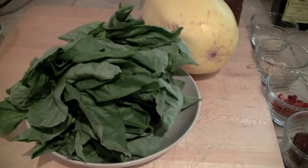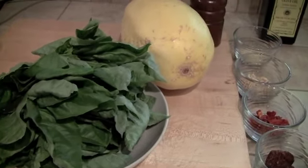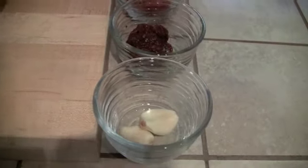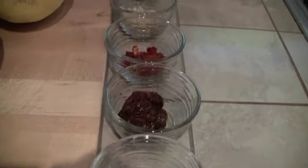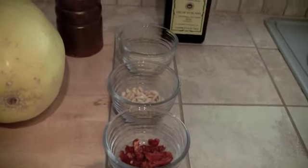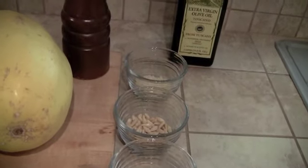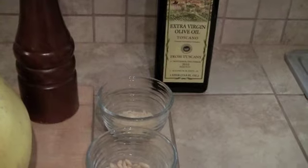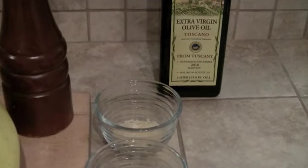In this recipe, I'm going to be using 2 cups of fresh basil, 1 whole spaghetti squash, 2 cloves of garlic, 2 different types of sun-dried tomato — one soaked in oil and one dried — some roasted pine nuts, some parmigiano cheese, fresh grated pepper, and some extra virgin Tuscan olive oil.